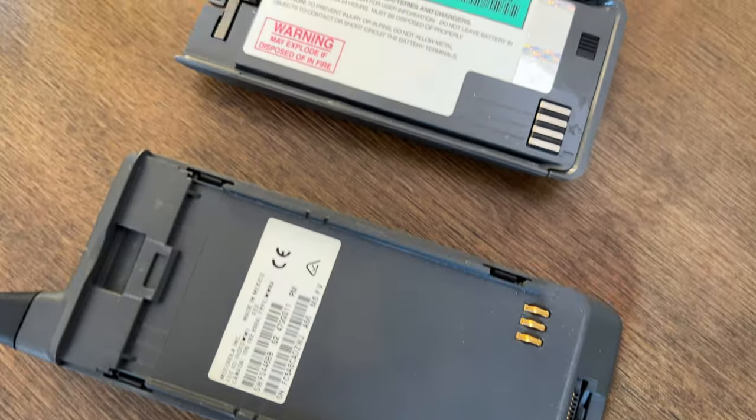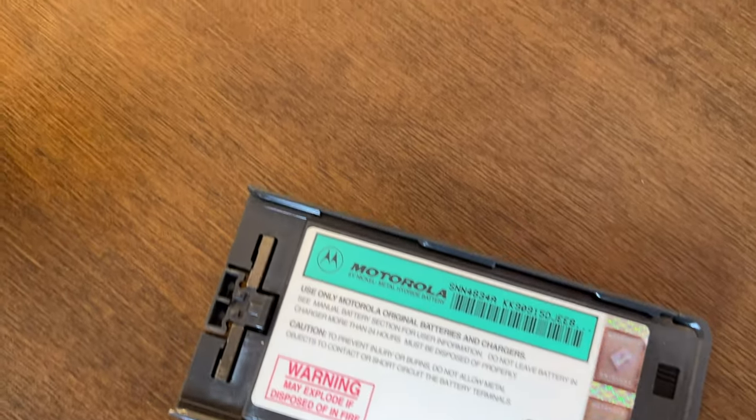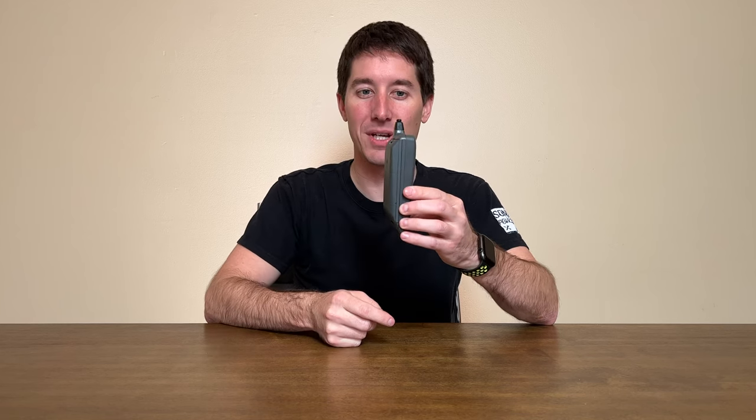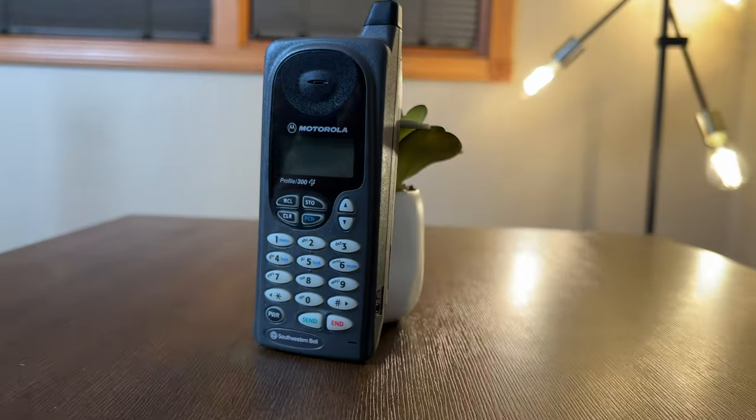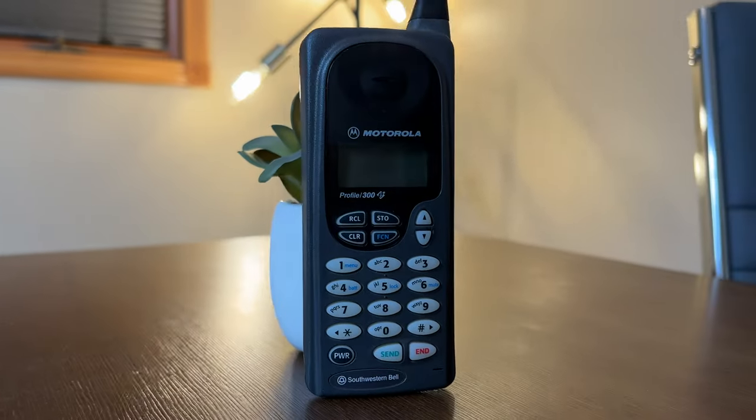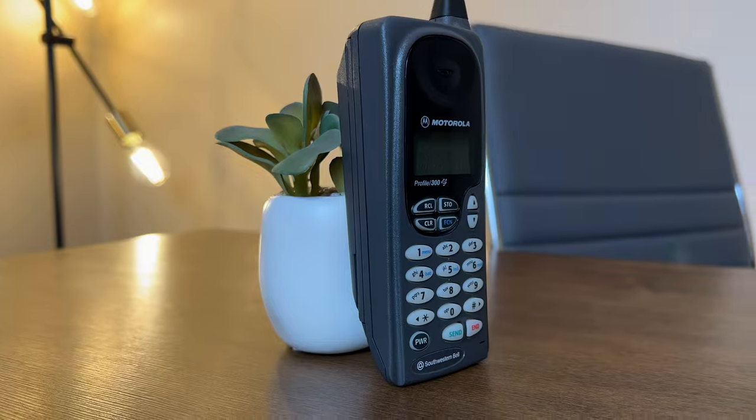Another bonus of using the MicroTAC's batteries is there's a slim version, which would make it flush with the phone and give you about a one-inch-thick phone — pretty small, fits in your hand. With the thick battery on there, you can barely reach around it; only your thumb can make it to the keypad. The slim one was nickel metal hydride, and this thick battery is nickel cadmium. There was also another battery you could use in emergencies that filled the battery pack with AA batteries.